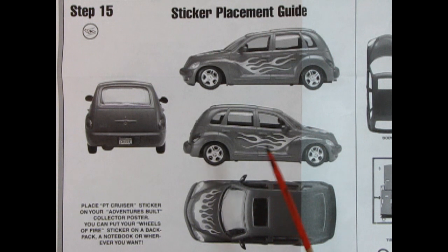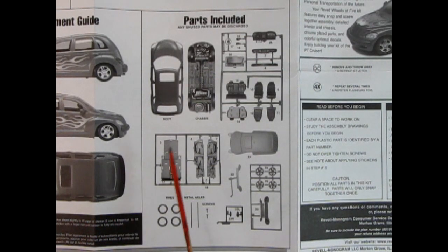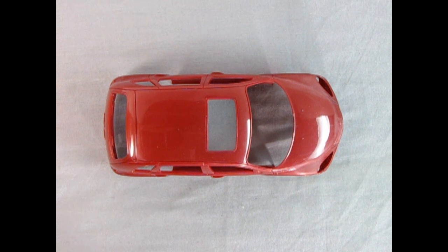I kind of hate it when there's a decal sheet missing because that puts me out of a job. It says place the PT Cruiser sticker on your Adventures Build collectors poster. You can also put your Wheels of Fire sticker on a backpack, a notebook, or wherever you want — really cool ideas for your stickers. Revell was also kind enough to give us a photograph of all the parts, so if you're missing some you have this nice guide for future reference. Okay everybody, thank you so much Danny for helping us out with the instruction sheets and the decal sheets on previous videos.